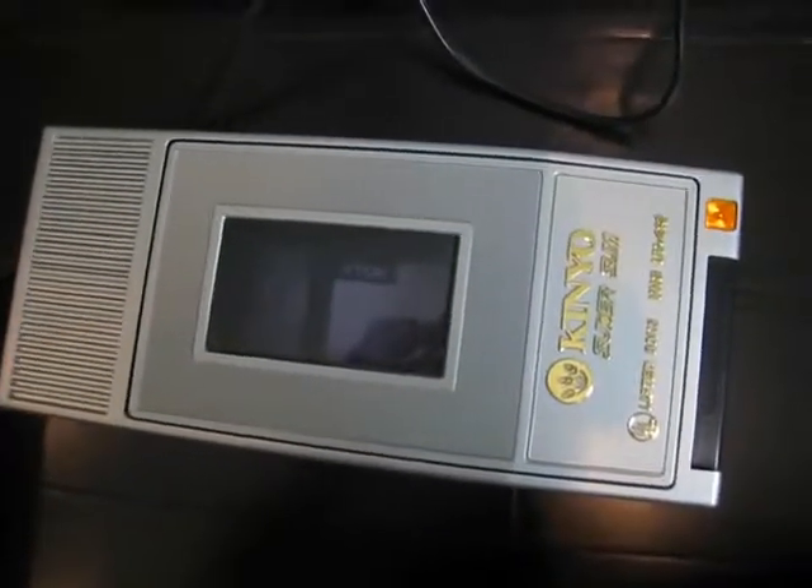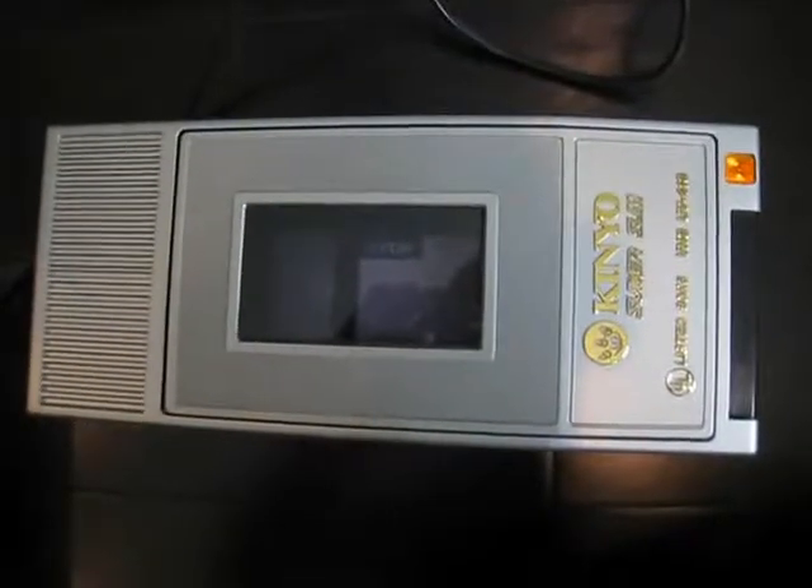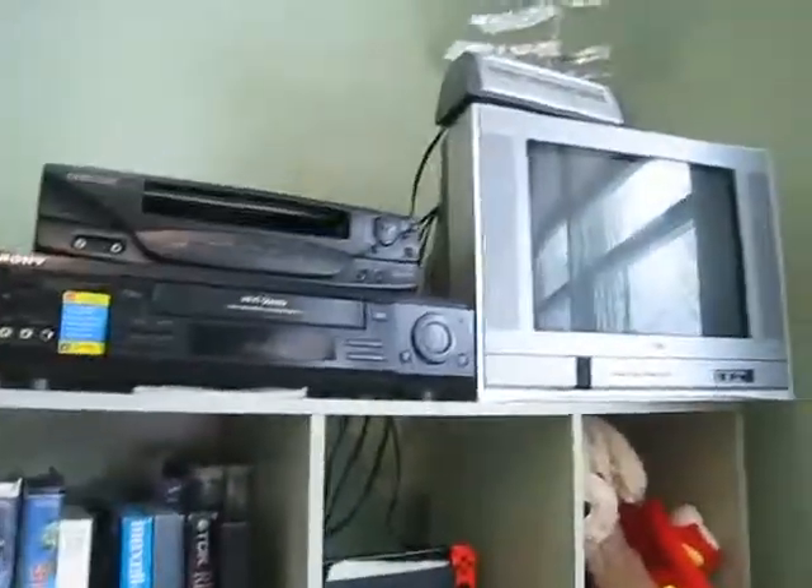It's still going... there you go, that's done. We rewound the VHS tape. Expect a video on these things soon. In the meantime, that'll be all for now. See you next time.